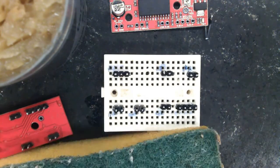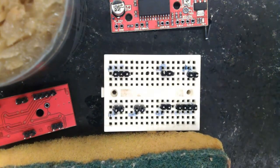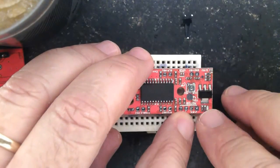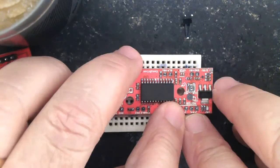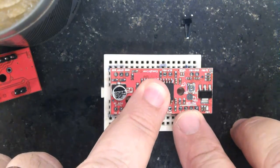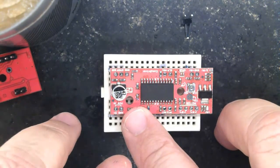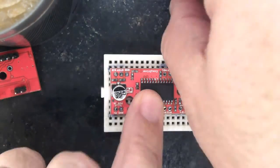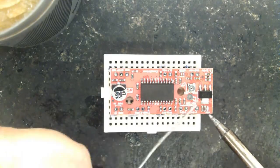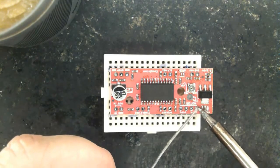Wipe the soldering tip on a half-wet pad — it is important that the soldering tip be thoroughly clean. From now on, let's get started again. Enjoy the music and just take it easy.